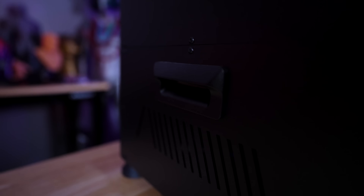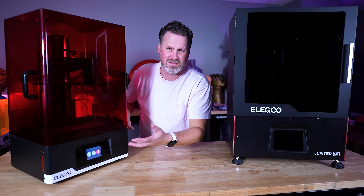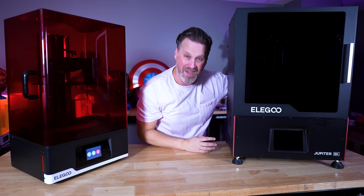There are no handles on the side of the SE like on the standard Jupiter; however, it's a lot easier to lift, carry, and move around because it just doesn't weigh as much — I think because it's missing all of those metal panels.